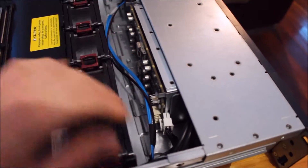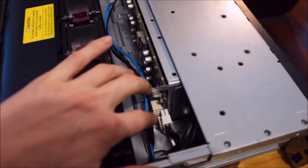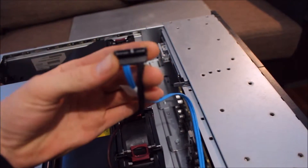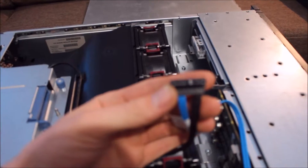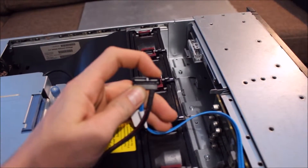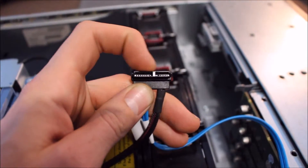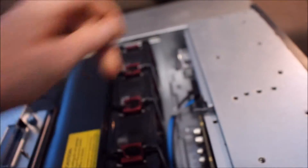That's the SAS backplane. You've got your two SAS connectors on the back, your power connector down here which I unplugged when I was playing around with it earlier, and you've got your optical drive which uses a mini SAS connector — that's just standard SAS. Just be mindful: the data connection is there, and the power is different — it's actually a mini SAS connector. The power is on there as well.